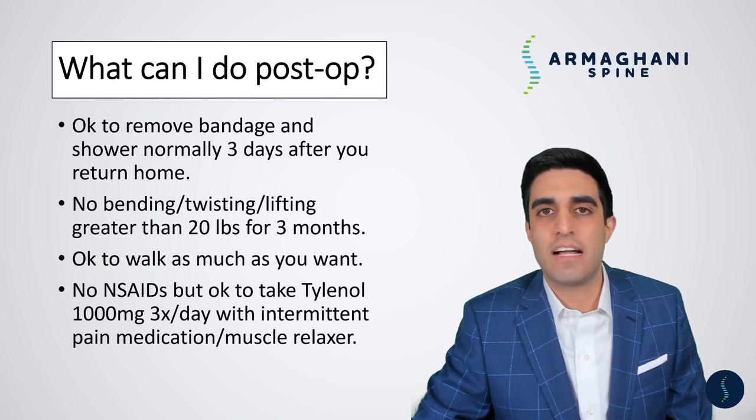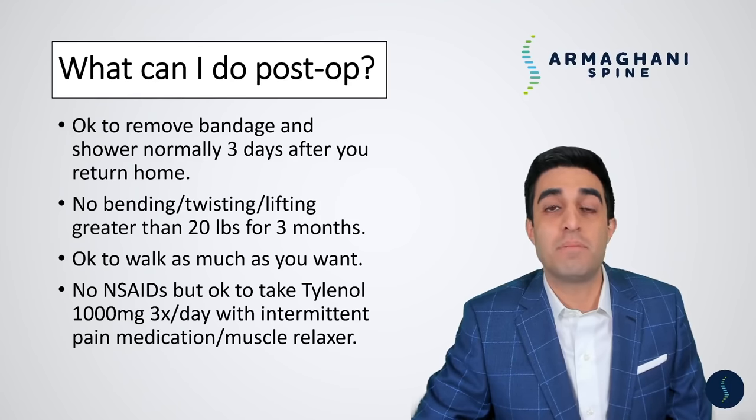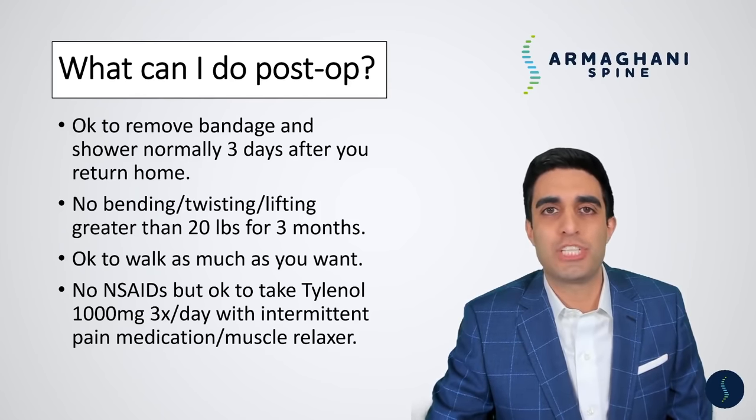One rule is you're not allowed to take any anti-inflammatories for a period of six months, because it can decrease fusion rate. Examples of anti-inflammatories include ibuprofen, Motrin, Aleve, Advil, Naproxen, Mobic, or Celebrex. What you can take though is two extra-strength Tylenol three times a day — that would be 1000 milligrams of Tylenol with breakfast, lunch, and dinner. And if you need to, you can take the prescription pain medication and muscle relaxer on an as-needed basis. Generally my patients are not taking it more than two to three times a day, and they are completely off of the prescription pain medication usually by four to six weeks. And that's an overview of many of the frequently asked questions I get following this procedure.